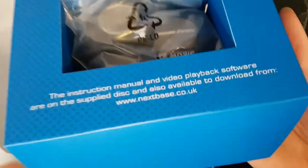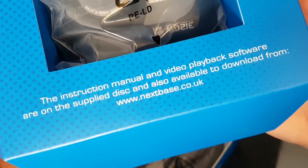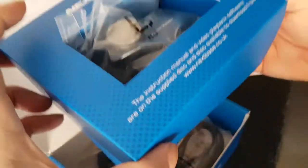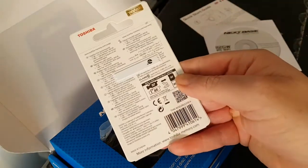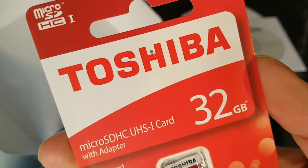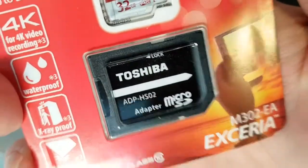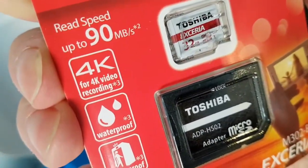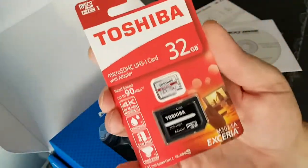One extra note: I just noticed as I was repackaging it — the instruction manual and video playback software are on the supplied disc and also available to download from the website. Well, that's what she did because the disc didn't work. I also forgot to mention she picked up a memory card for it — just in case you're interested. Tiny little memory card with a large holder — I think it's an adapter. Goes up to 4GB. That is definitely it for this video, thank you for watching, see you later.